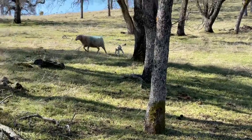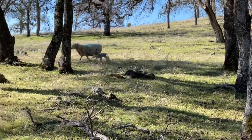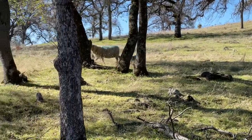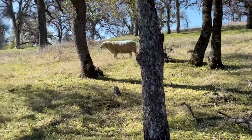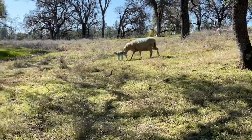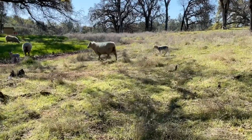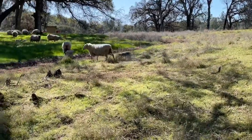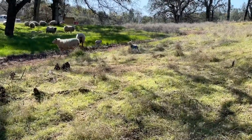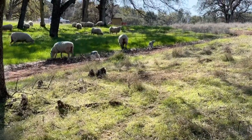Here you can see pair number three coming. These moves are a lot easier when we have nice weather. When it's wet and rainy and cold, we take a little more time making sure the lambs keep up and that mom has found their lambs. But I'm happy with how these guys came onto fresh feed.